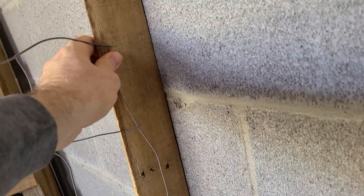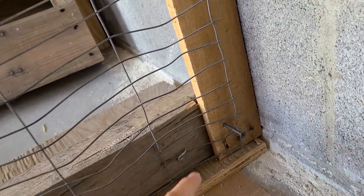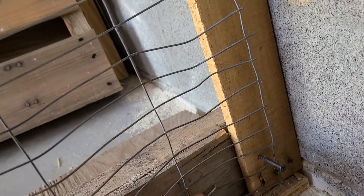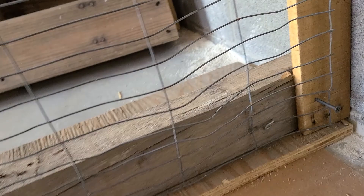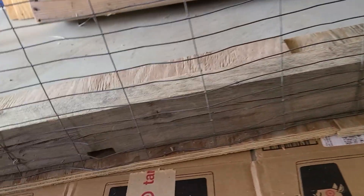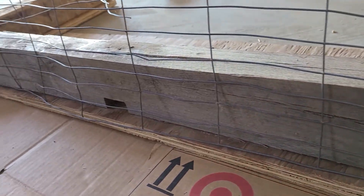I'm going to secure that on there — that needs to happen. I just drilled the wood to this so there wouldn't be a gap, because it just worked out to be a gap. And then I tacked it very roughly so it's going to be easy to remove. I just tacked the fence on this board, and I did that all the way around.